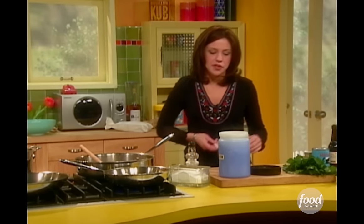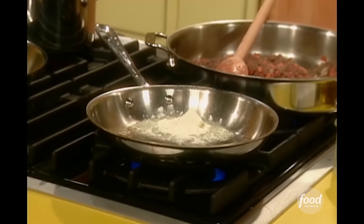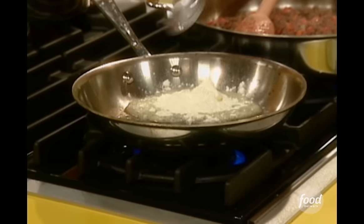You know me, I don't have measuring spoons, so literally take a big spoon. You want the flour and the butter to cook together so you don't have a raw flour taste.